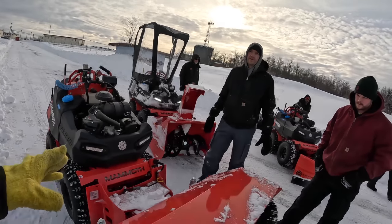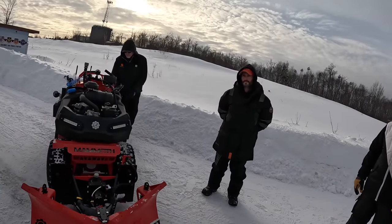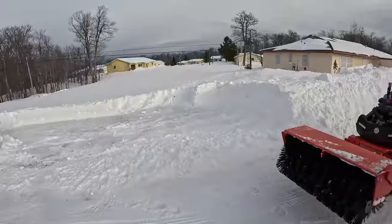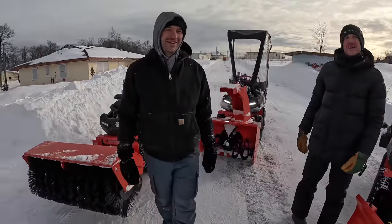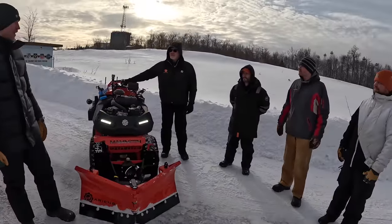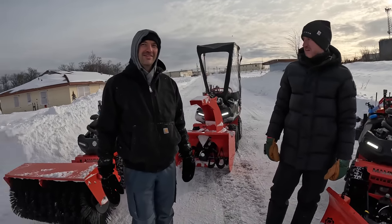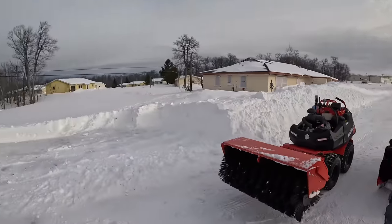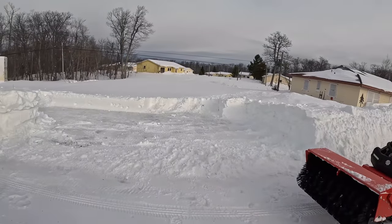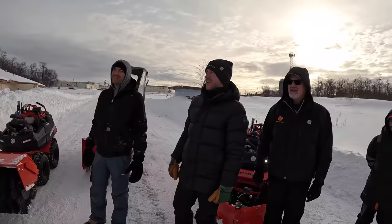Switchover time between attachments is less than five minutes for a competent operator — not 25 minutes in a shop. You could do it out here in five minutes. We're at Calumet, Michigan — copper country — at an abandoned Air Force radar base, and we have this whole area to play in. We're going to go play in some abandoned neighborhoods here. Are we actually going to try to get down to those houses down there? Oh yeah, we're going to go clear this out — the severely abandoned one. Let's go!